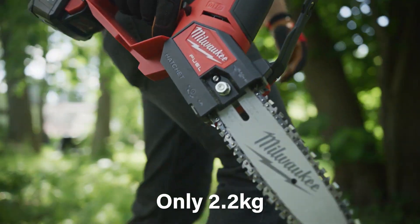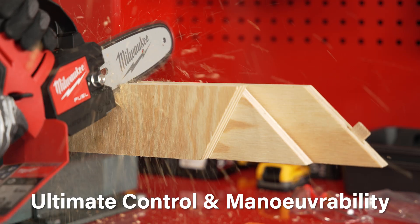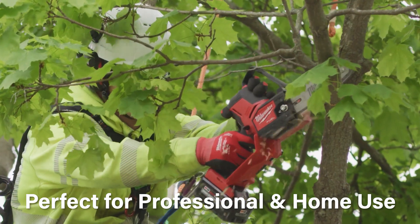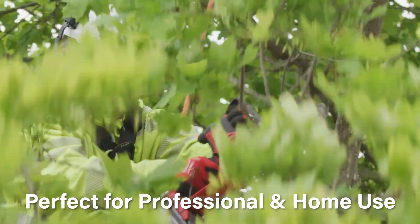Lightweight at only 2.2 kilograms and featuring a compact design, the cordless pruning saw provides increased control and maneuverability in tight access areas, which is perfect for both professional and home use.